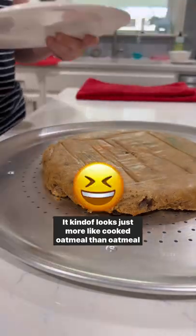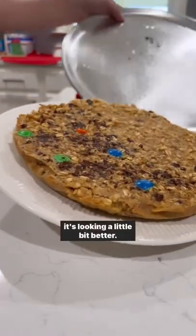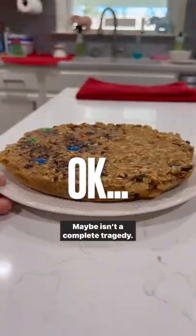It kind of looks just more like cooked oatmeal than oatmeal bars, and at this point when I flipped it over I was like, hmm, it's looking a little bit better. Maybe this isn't a complete tragedy.